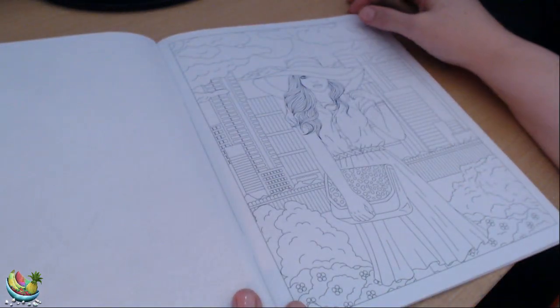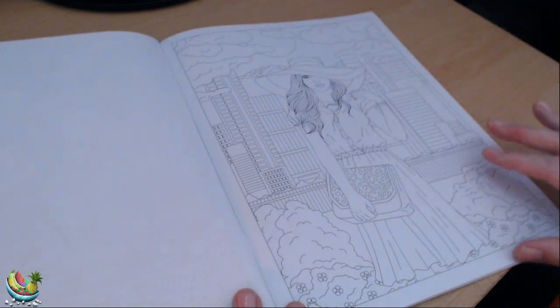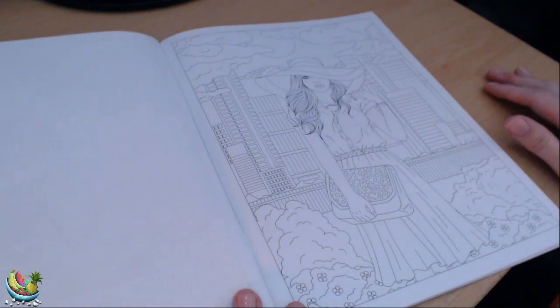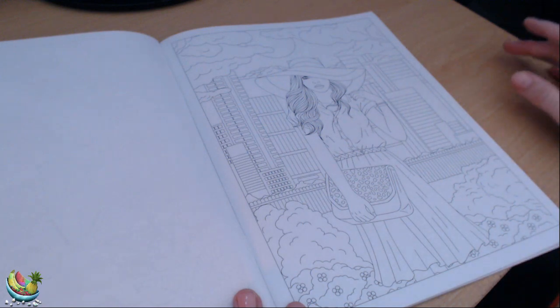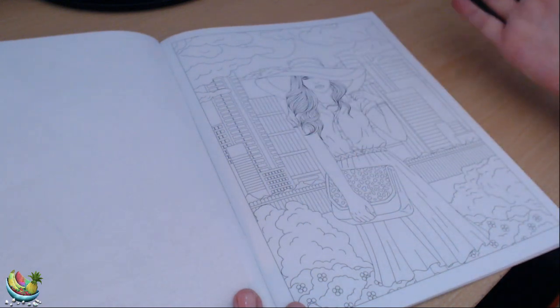This one looks like a lady in the city, in the hustle and bustle of it all, trying to get away from it all — she's taking a stroll into the park maybe and leaving the city behind her.